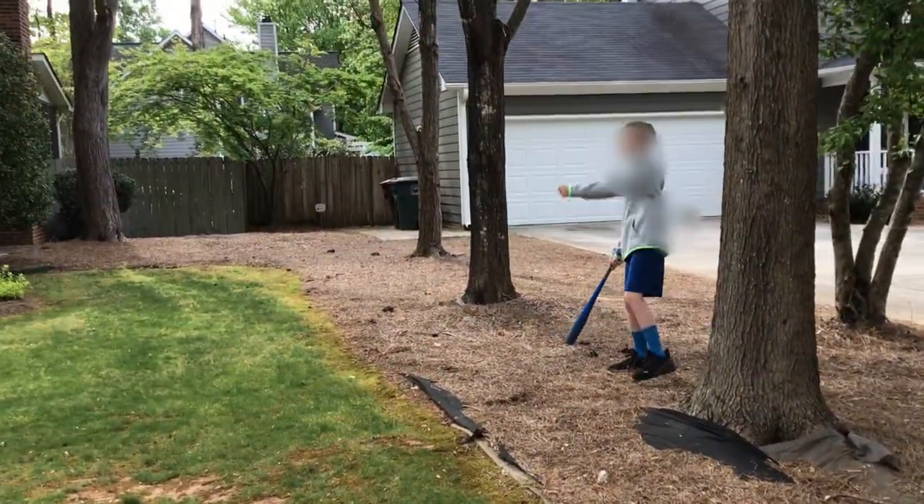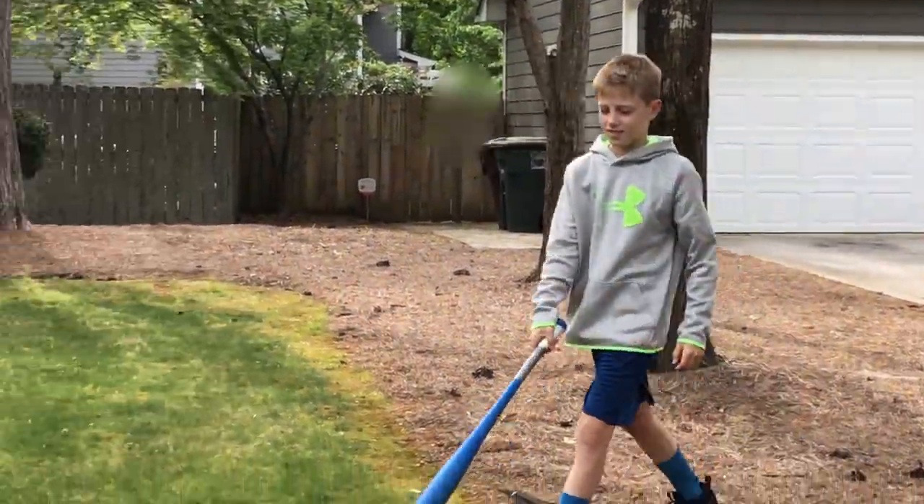Hi guys, today we're playing some baseball with my friend. I'm guessing he's going to be a little rusty.